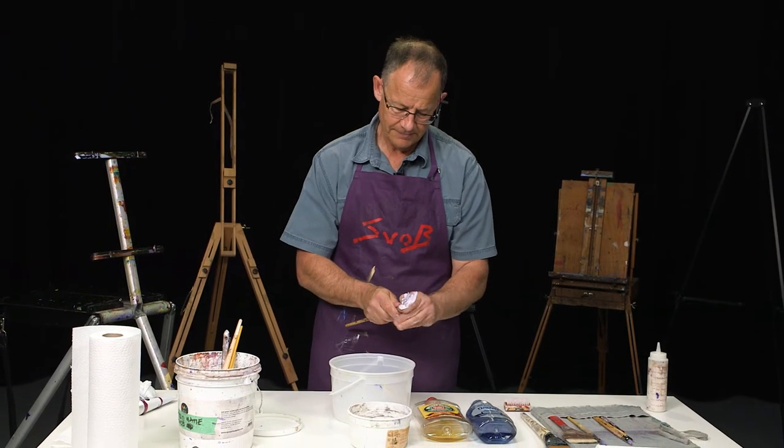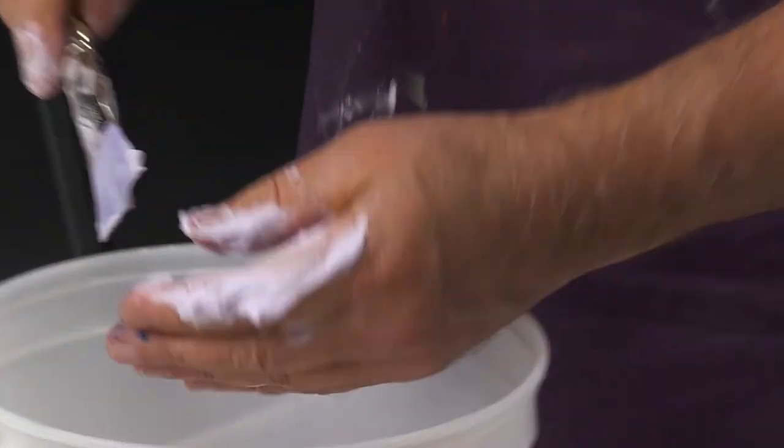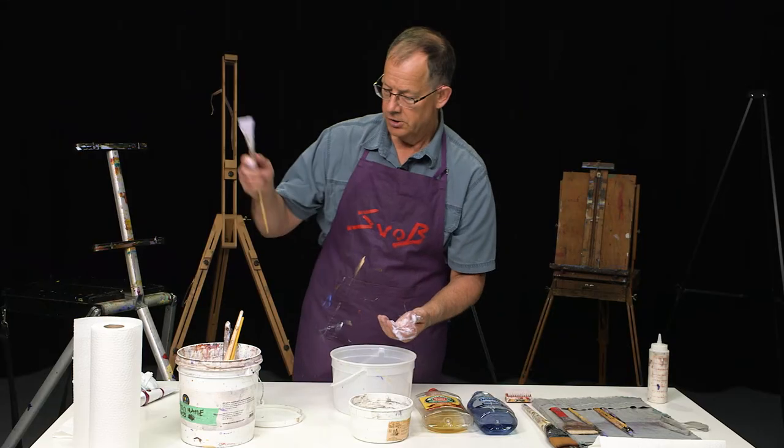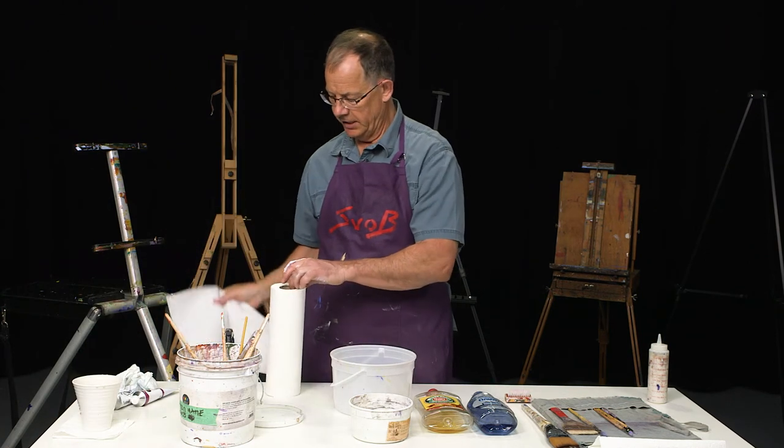Do that a few times. Now you can see the color of the soap — it's kind of a dirty violet. There's probably some other color in there. So I'm going to rinse the brush out now and get the soap off my hands.